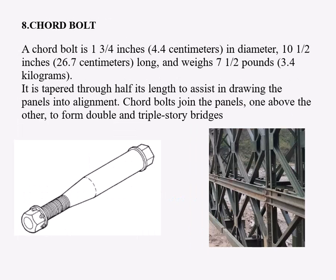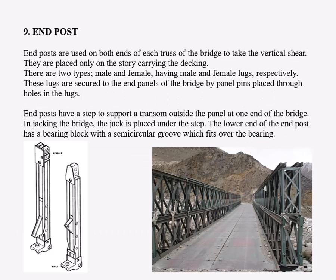Number eight: the cord bolt. The cord bolt is 1.75 inches in diameter, 10.5 inches long, and weighs 7.5 pounds. It is tapered through half its length to assist in drawing the panels into alignment. Cord bolts join the panels one above the other to form double and triple story bridges.